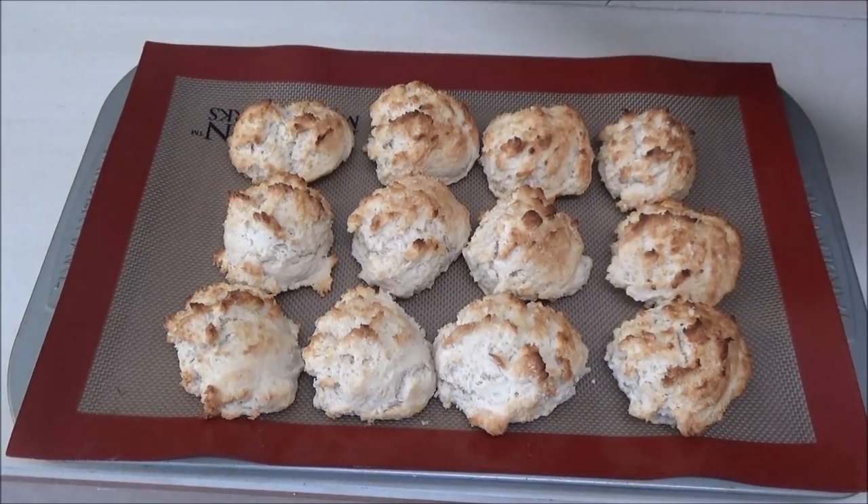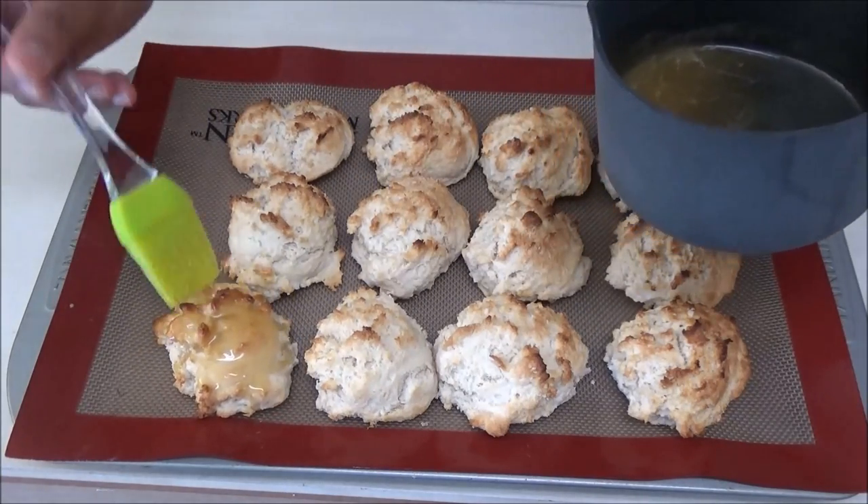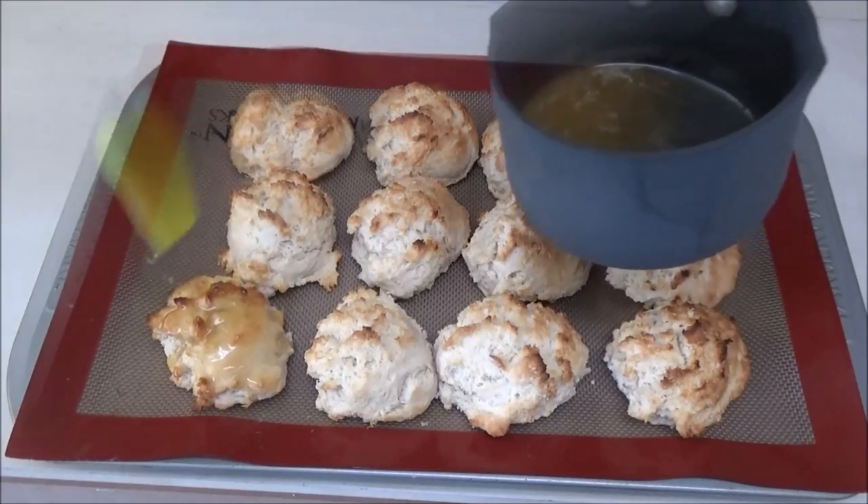The biscuits just came out of the oven. You just want to brush the biscuits while they're hot with this honey butter. You can put as much or as little as you want.